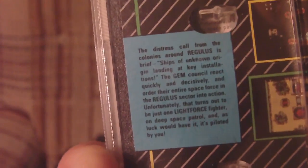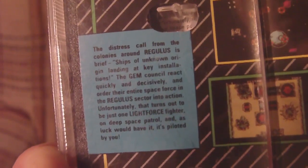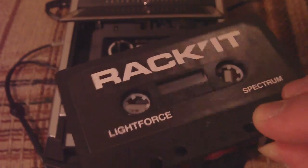The scenario: SOS All Systems Alert. There's a distress call from the colonies around Regulus. Aliens are attacking. So you jump in a Light Force fighter and go blow things up. Count me in.